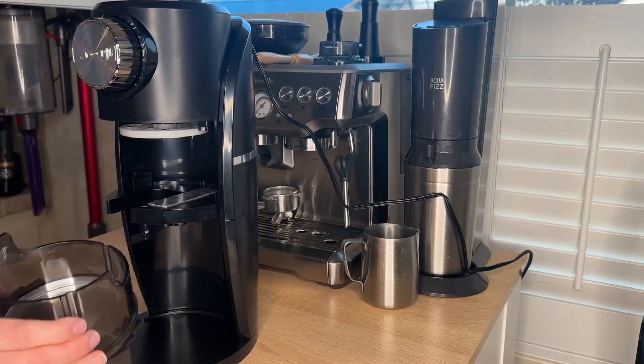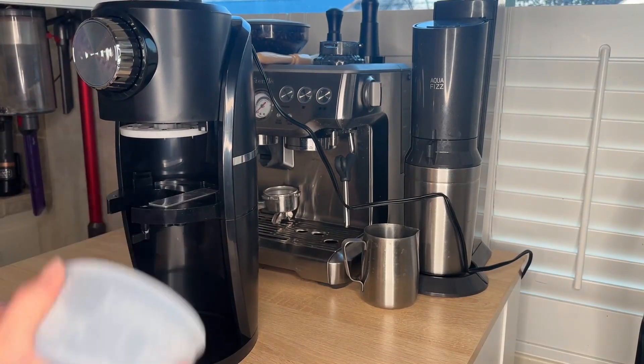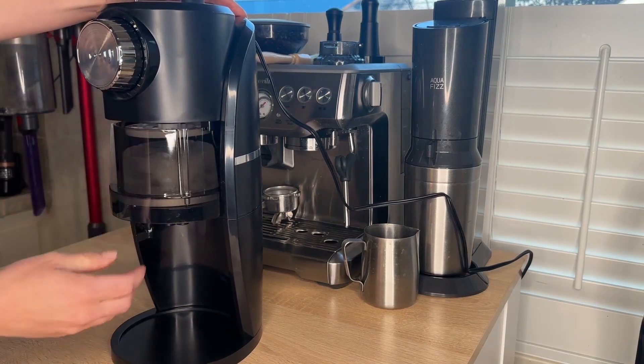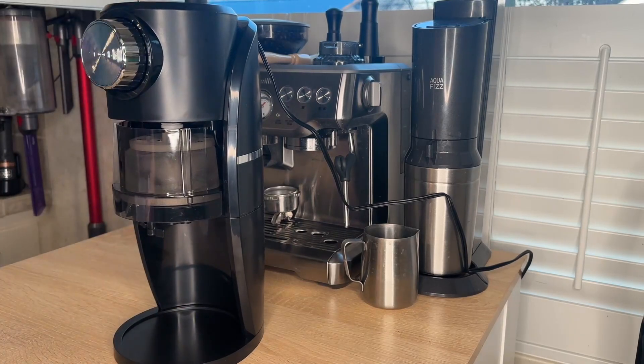So we're gonna pull this out, and this is where we're gonna put the ice. Attach the ice here, lock this, and move that down — just like that.